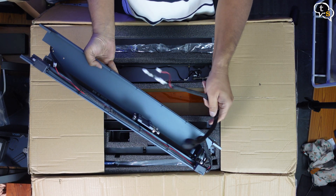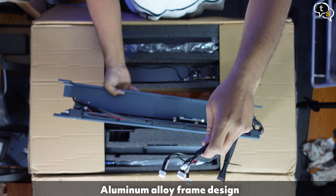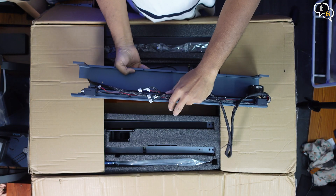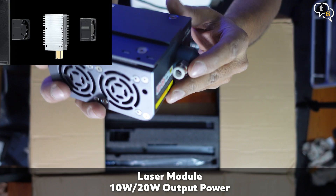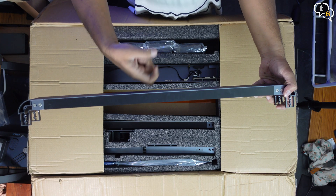Now for the main parts. The frame is constructed using aluminium alloy. These parts are also called baffles as per the video. This is the laser mount with connectors, and here's the laser module. Another part of the frame — light but strong, being aluminium alloy.